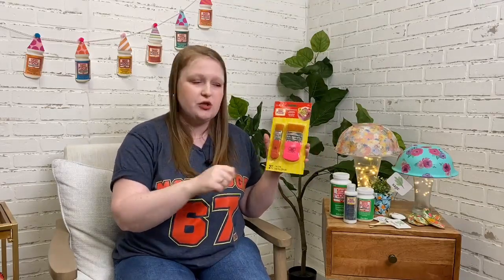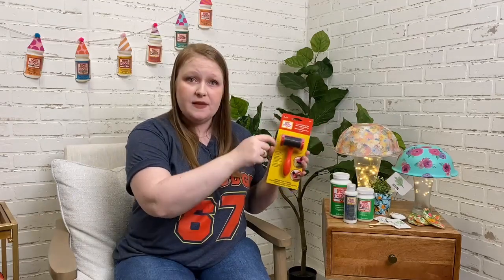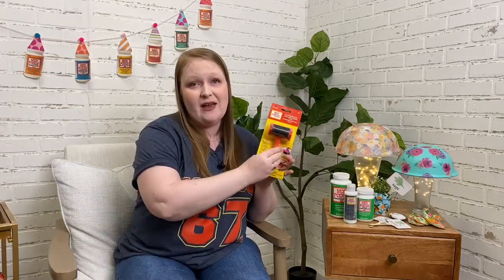We also have a smaller version of that brush with a comfy handle and short bristles to keep your Mod Podge super smooth. And one of my favorite tools in our Mod Podge line is the two-in-one smoothing tool — it has a brayer roller to smooth down papers when decoupaging, plus a squeegee attachment for getting out bubbles. It's great for cardstock, scrapbook paper, or wrapping paper, and I love that it's two in one.